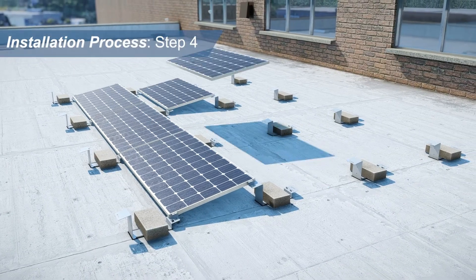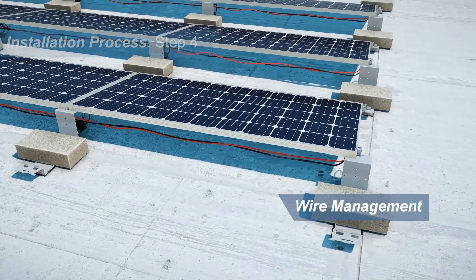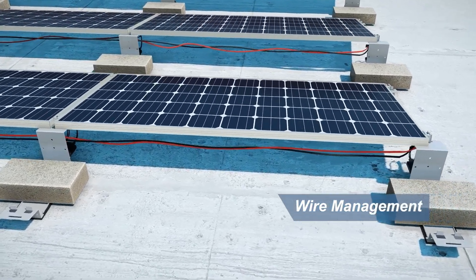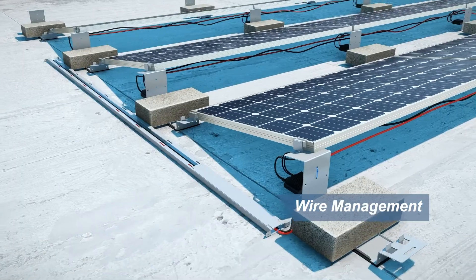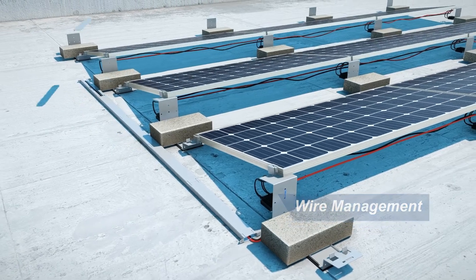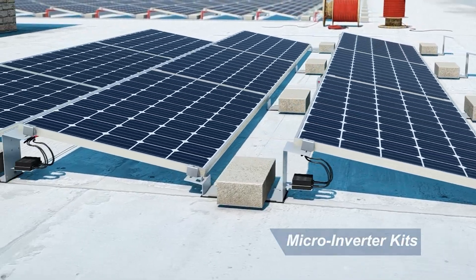Step 4: Once the modules are in place, begin to cable the system. String cables can be affixed to the Econorack support using the pre-drilled holes. KB Racking also offers a wire management system for integrated maximum protection against the elements, as well as micro inverter kits.